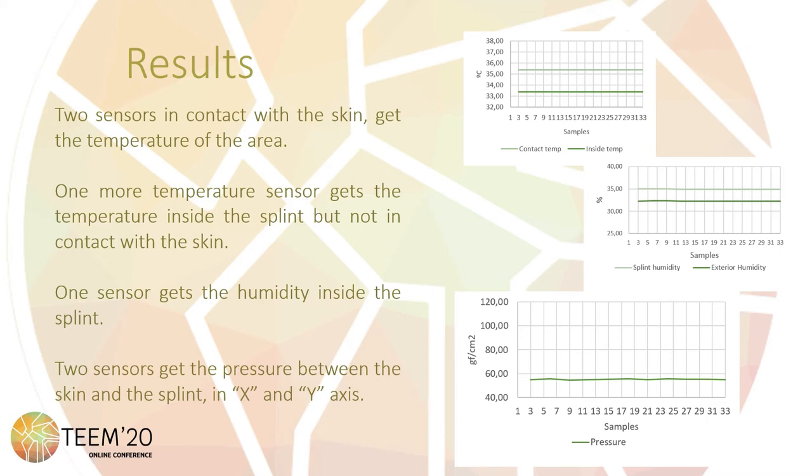A third sensor gets the humidity and temperature of the internal part of the splint. Knowledge of this parameter allows anticipation of the appearance of bacteria due to humidity, which is especially critical in case of surgical injuries. Also, an increment of sweating is a symptom of problems that may happen after an injury. Pressure sensors measure the pressure between the skin and the splint in two different axes. If the pressure of the area is increased due to inflammatory signs, this sensor will perfectly detect the increment of pressure inside the splint.